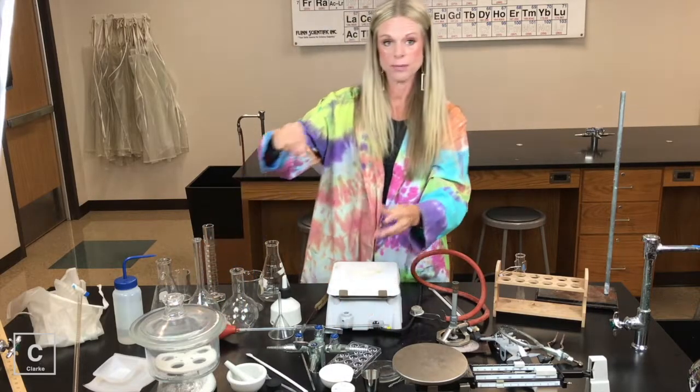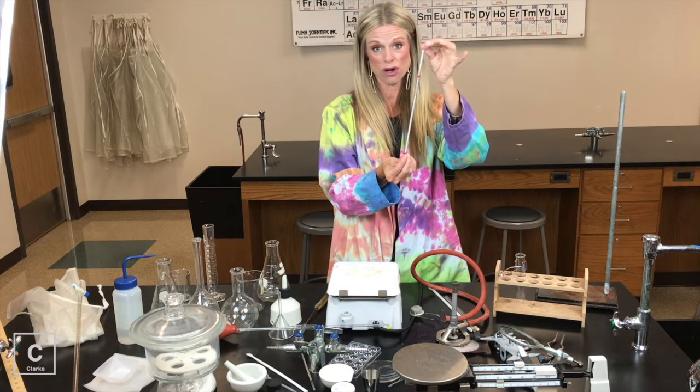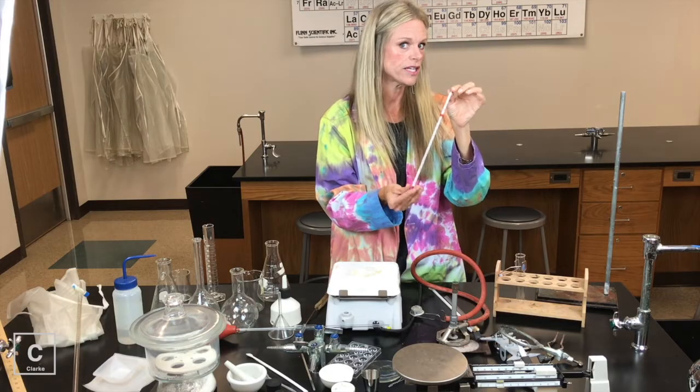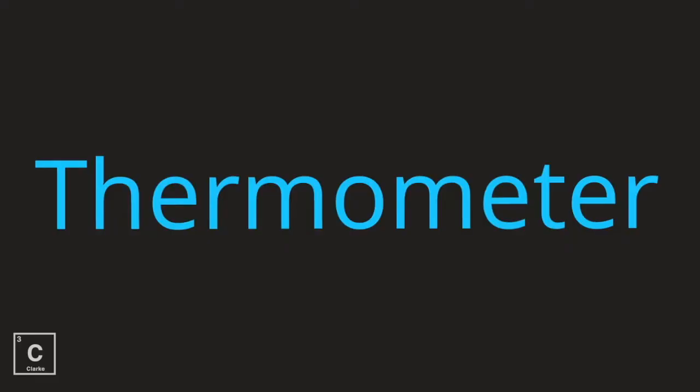Something else glass up here — we've got a thermometer. Sometimes we will use digital probes, but oftentimes we just use the good old thermometer. You need to make sure that you are able to read these correctly. Always in Celsius — remember, science is in Celsius, science is in metric. Thermometer.